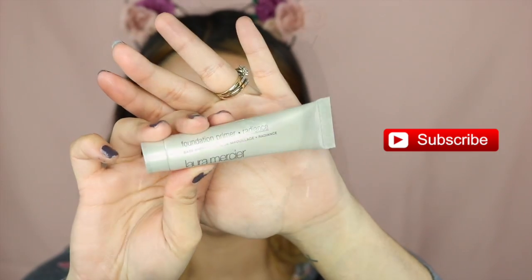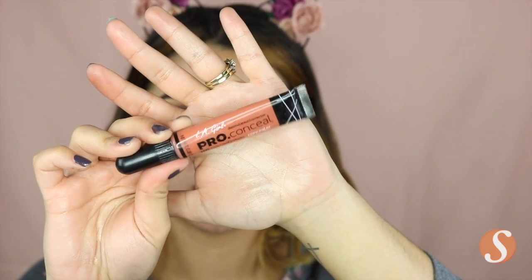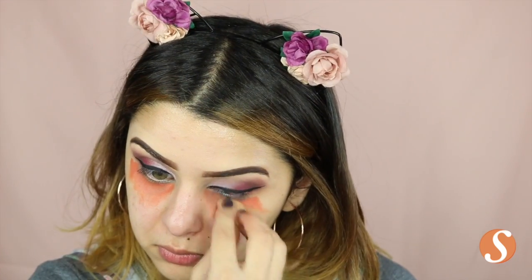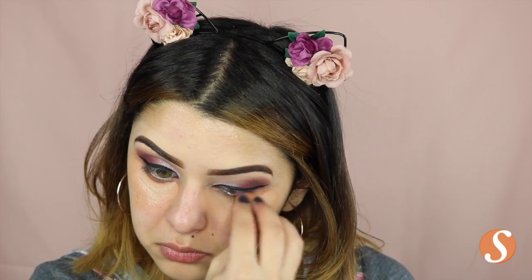For my primer, I'm using this Laura Mercier Foundation Primer — it's a Radiance Primer — so I'm just going to apply this on my face. Then I'm going in with my LA Pro Conceal in the color orange to color correct my under eye area. Then I'm taking this Anastasia concealer in the color 2.0 and I'm just going to cover that color corrector and blend it out with a mini beauty sponge.